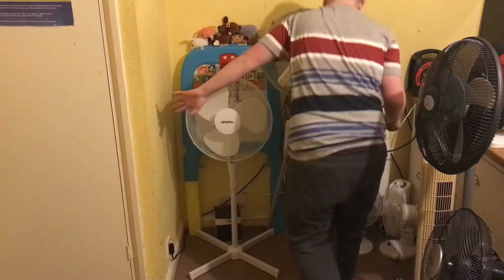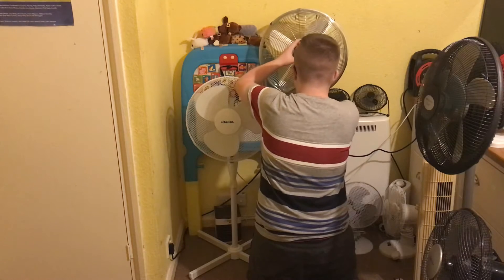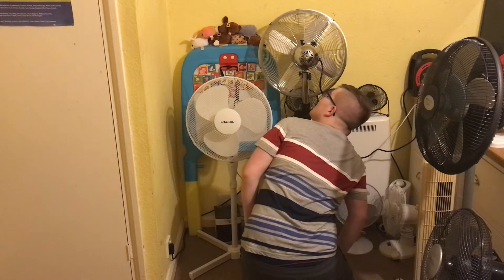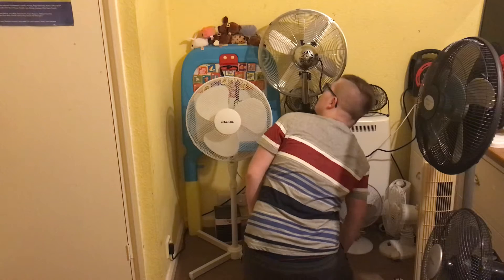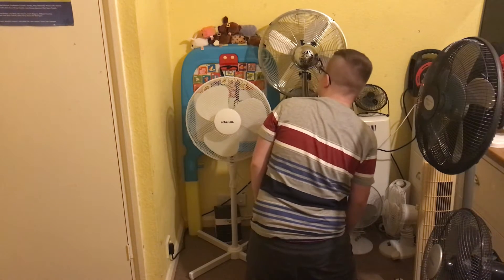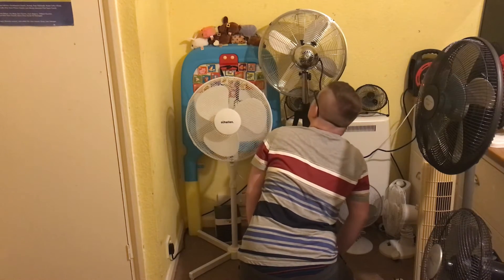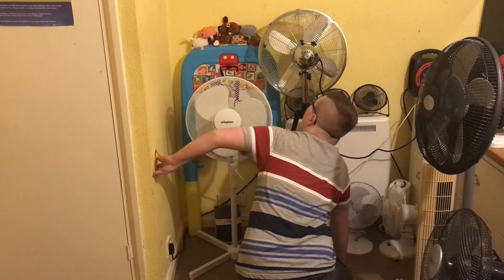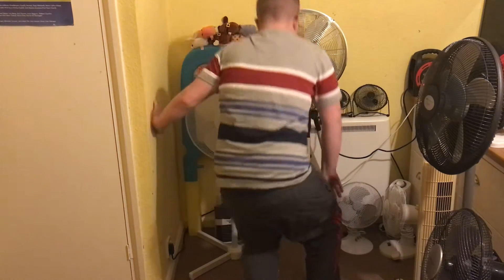Now the Goodman's: model 354893, 220-240 volts, 50/60 hertz, made in China with the Goodman's logo. You can't quite see the watts clearly, but it says 50 watts.